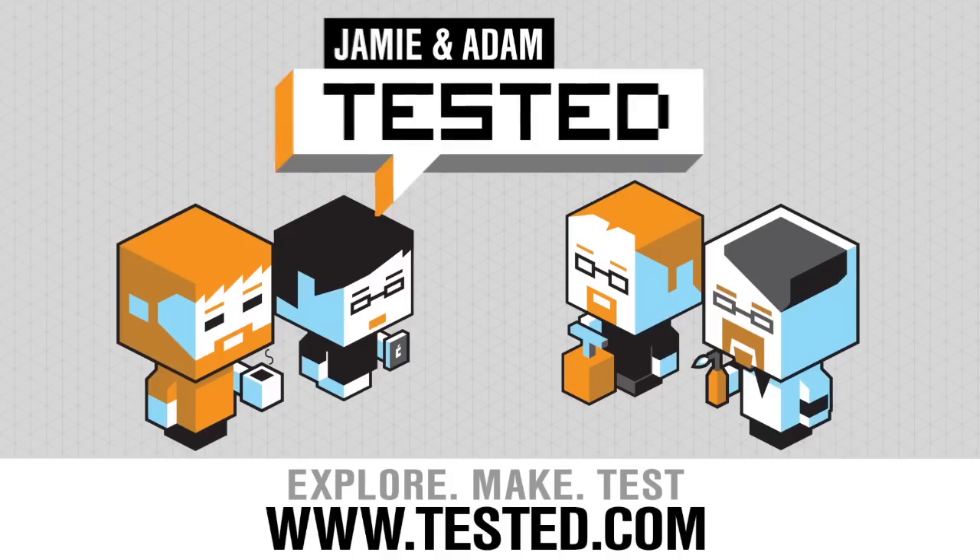Thank you so much, Jeff, for chatting with us. You're definitely doing interesting things with wearables your entire career, from old technology to new technology. From mouse to ties here at Maker Faire 2014. Thanks so much. And you can check out Jeff's website for more of his cat and mouse armor. I'm Norm from Tesla.com. We'll see you guys next time. Bye.